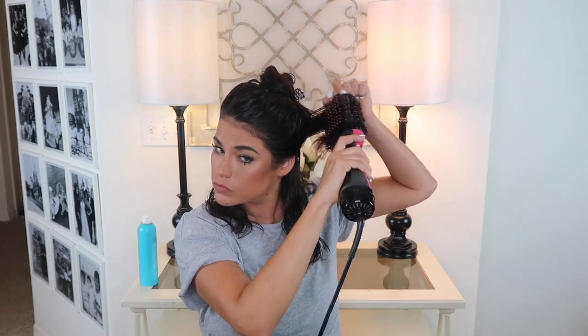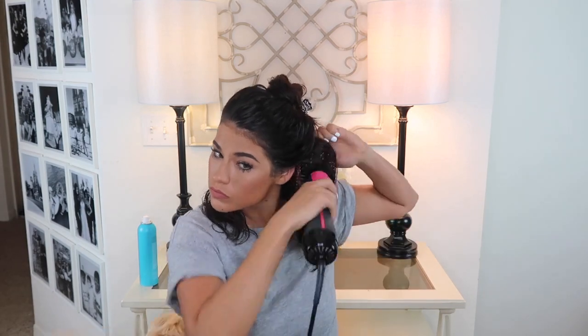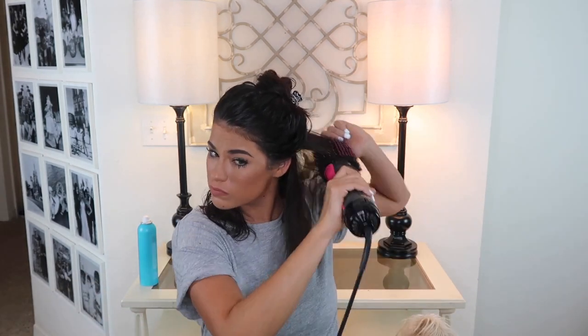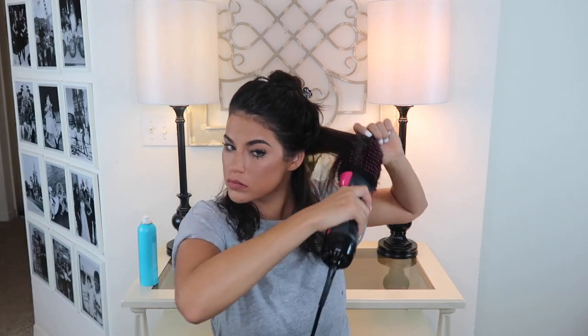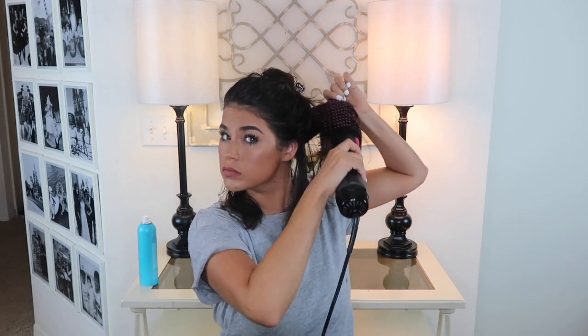I normally blow dry about two or three inch sections of hair at a time. A little trick that works really well — because your roots always seem to be a little bit more wet than the ends — is if you hold it on the root for just a second or two and then drag it through the rest of your hair, it dries more evenly. As you're working through your hair, you really want to concentrate on lifting the Revlon Styler up and out away from your head — that's going to create the most volume.